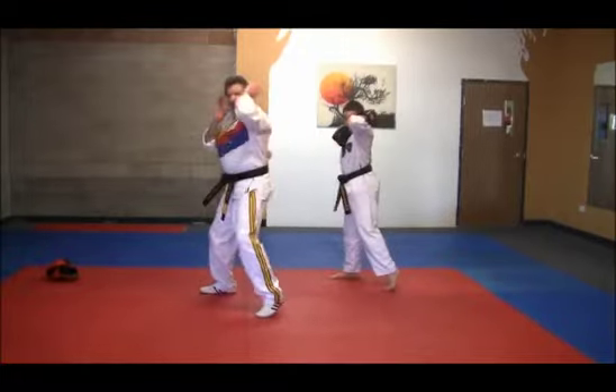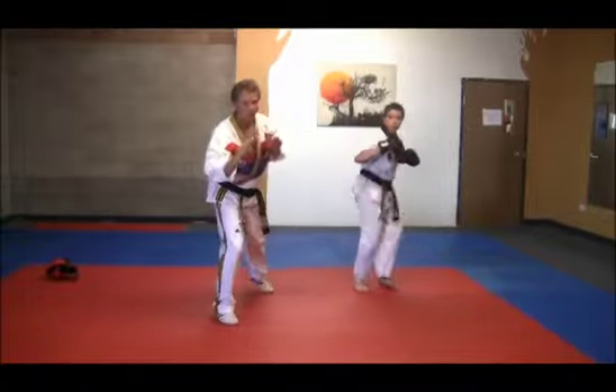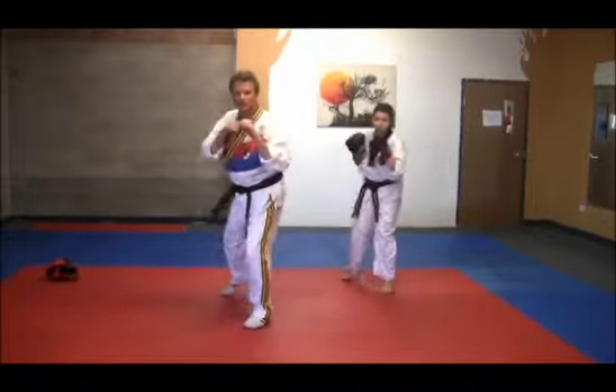Elbow strike 1, elbow strike 2, then we finish up with a low kick 1 and a low kick 2.